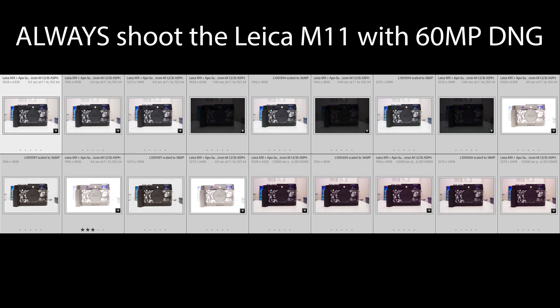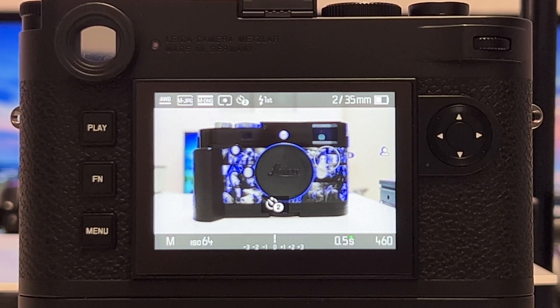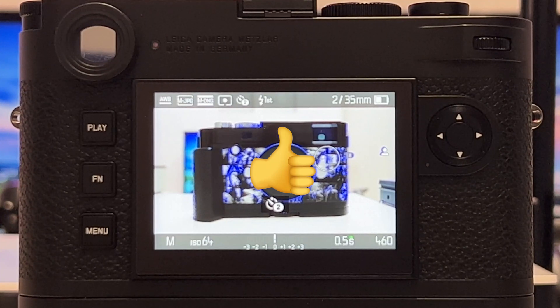The conclusion is pretty clear: storage and memory is not really an issue today, and the Leica M11 also has a huge internal memory. Don't go for the native DNG files with 36 or 18 megapixel just to save space — you will be much better off always shooting the full sensor resolution and then scaling it down in post if you want a smaller file size. Leica has done such an excellent job designing this new sensor: the dynamic range is so strong and the noise behavior so good that you can safely always shoot at 60 megapixel. If you liked that video, please drop a thumbs up, stay tuned, thanks for watching, stay safe, and peace out.